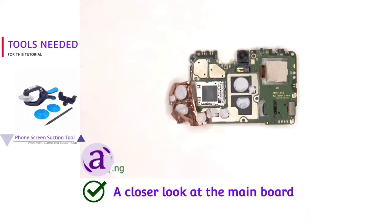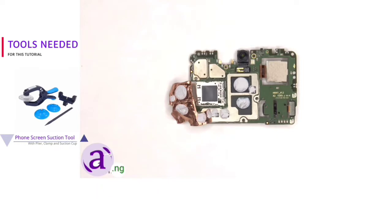Once that copper tape is peeled back, we can see more thermal paste on the RAM and processor as well as these chips.